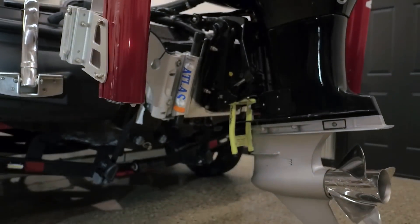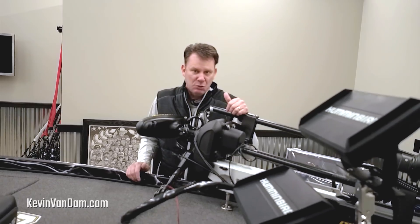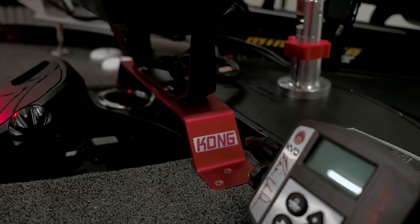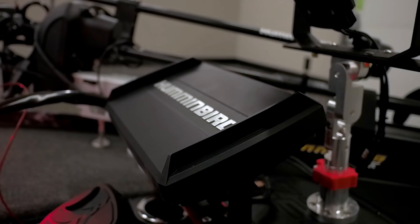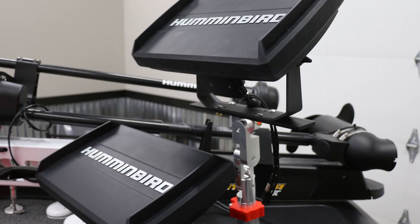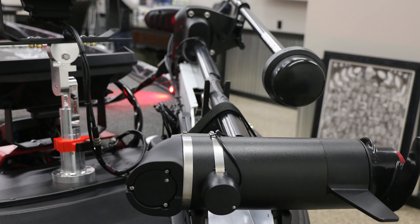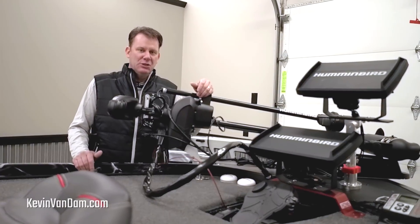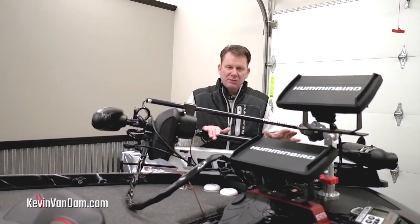The new Altrex has iPilot Link, so with my LakeMaster mapping I can follow a contour line to a tee. There are so many things it lets me do — with 360 imaging, the trolling motor, the Talons, all working together — it's going to make me a much better fisherman. I don't make changes like this lightly, but I know these people, I know this product, and it's something I just really had to do.